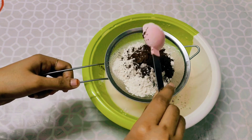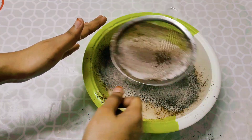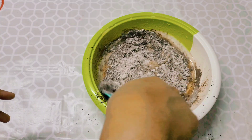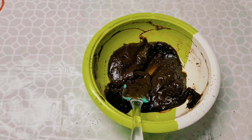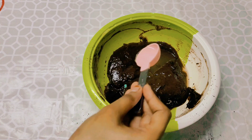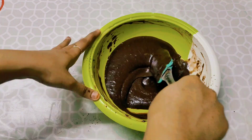Add 1 tbsp cocoa powder, 1 teaspoon of baking powder, 1 teaspoon of baking soda. Mix it in half a cup of baking powder. Mix it well. 3 tablespoons of baking powder — mix it in half a cup of baking powder.